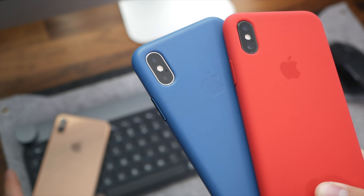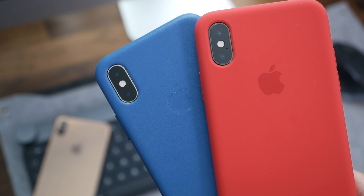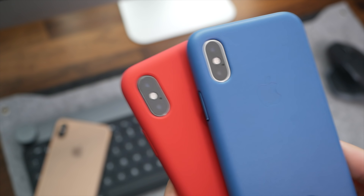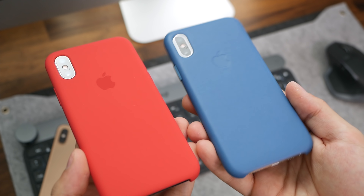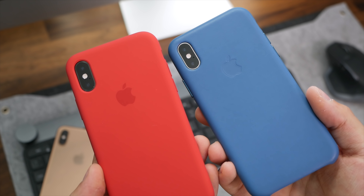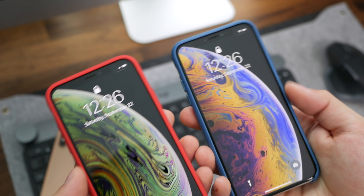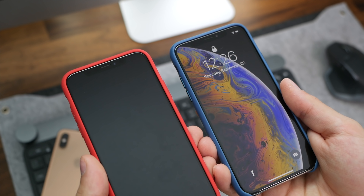Let's see if we can get a good thumbnail shot here — we'll clickbait with the gold one and bring these close. Maybe we'll go with these two here — some text, maybe no text, depends. But yeah guys, that's the silicone case and the leather case from Apple. If you have any questions feel free to comment down below or reach out to me at rmardino on Twitter or Instagram. That's pretty much it for this video — thank you for watching, make sure to check out all the other ones and subscribe to stay tuned for more.